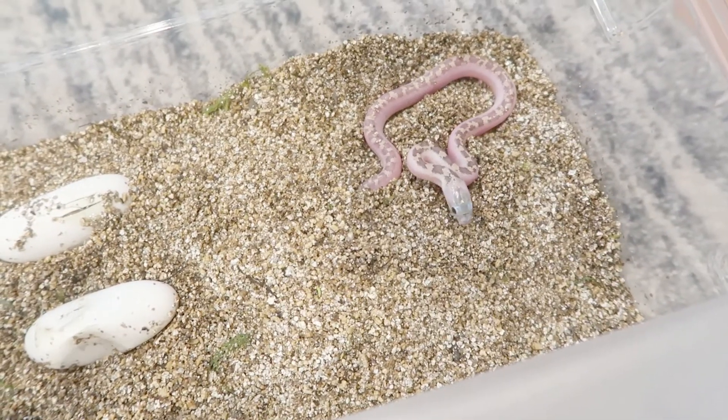There he is! I'm gonna give this little guy or girl a little bath and put him in his new enclosure. Probably by tonight or tomorrow morning the rest of them will be out and I'll give you the final hatchling update.